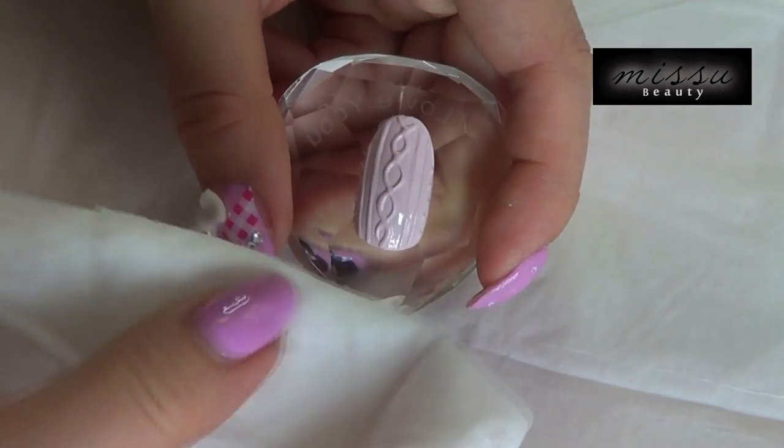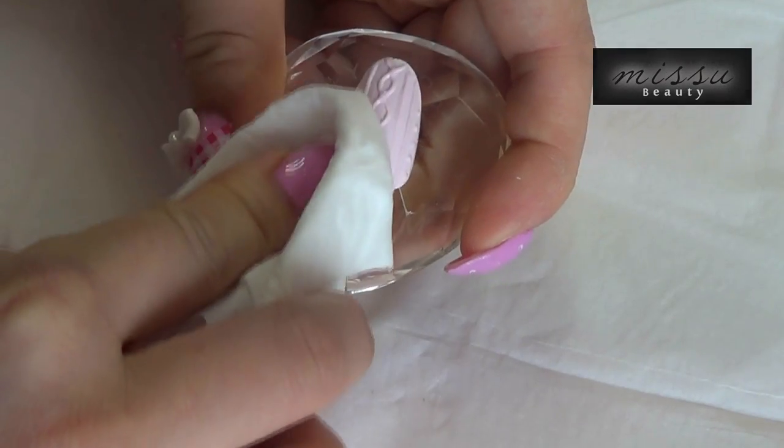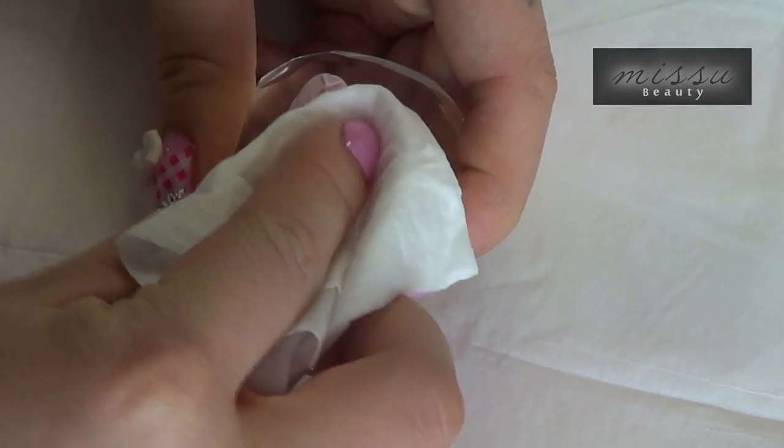You don't need to apply the top coat for this design — just use a nail cleanser to wipe off the tack layer and it's done.